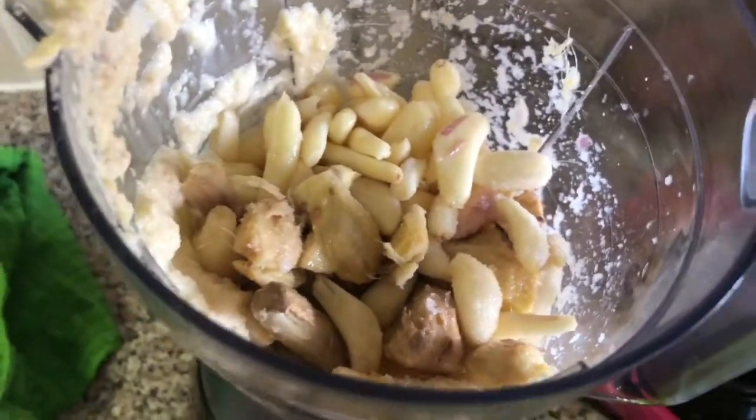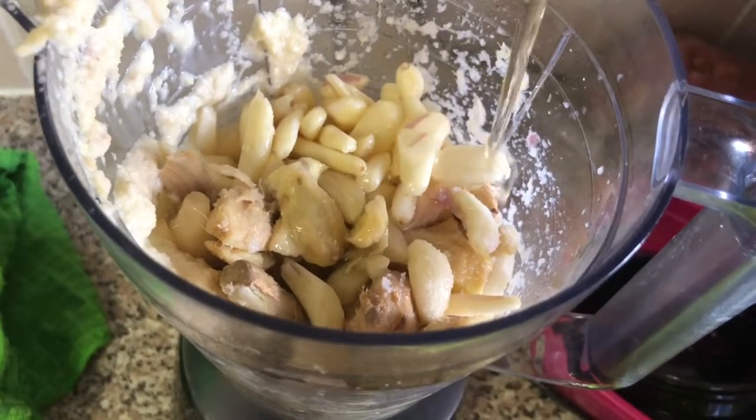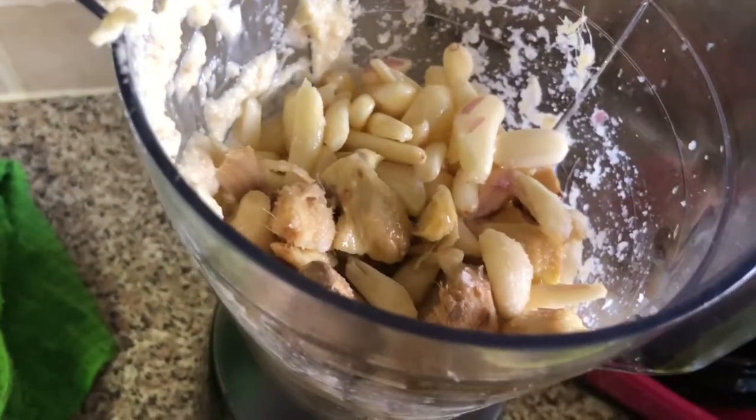If you're having difficulty blending this, put more cooking oil inside, then blend.